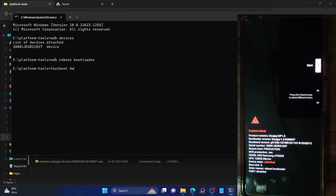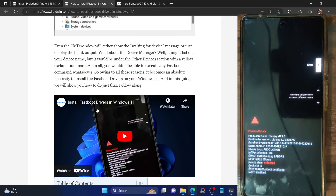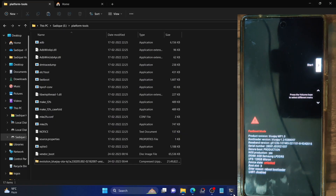Type in 'fastboot devices' and hit Enter. Make sure you are getting a serial ID. If you are not getting a serial ID, it means you haven't installed the fastboot drivers. Go to the guide linked in the description — I've written a guide and will have a video on how to install fastboot drivers. Once you have installed these drivers, you can verify via the serial ID shown next to fastboot.